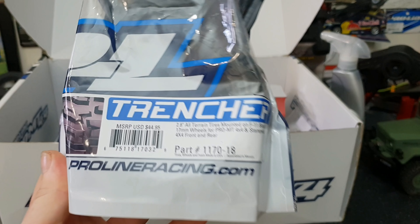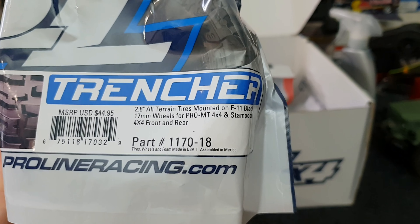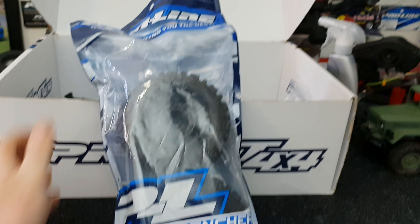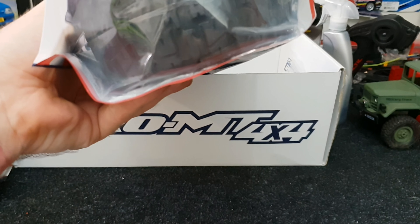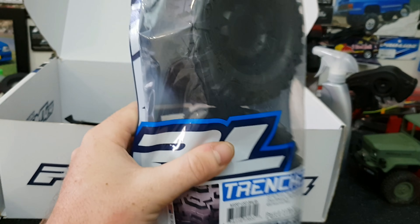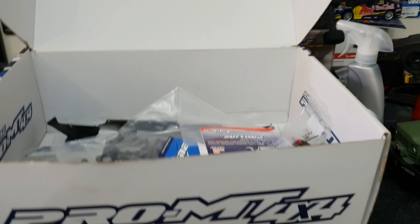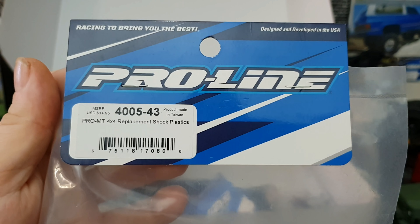We have 2.8 Trenchers with 17mm hex - there's a part number on there. Now I already opened one packet because someone's obviously taken the stickers. They don't come with stickers again - no stickers! Why? It's really annoying. Proline, come on.